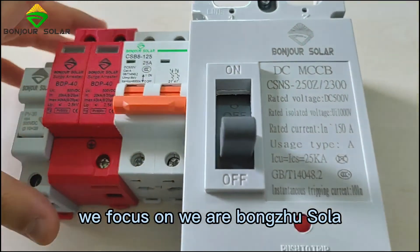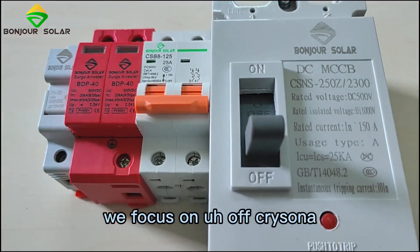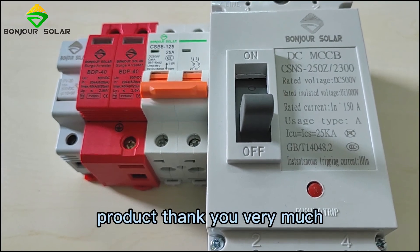If you need any other specification, we can also help you with customization. We are Bonjour Solar and we focus on off-grid solar products. Thank you very much.